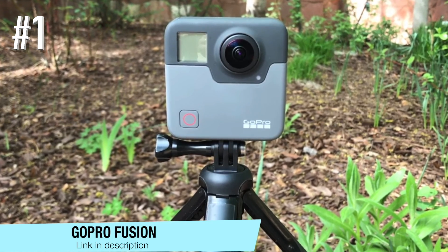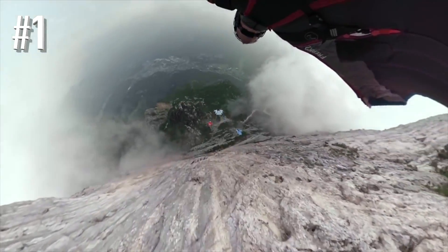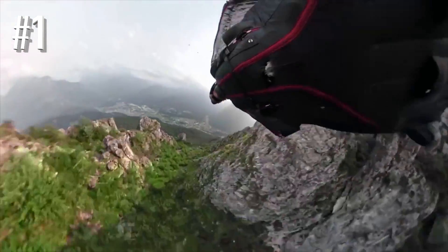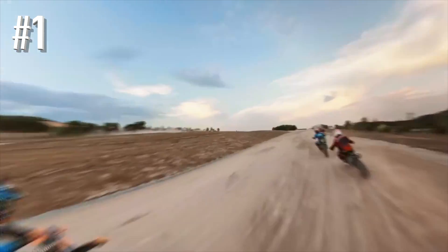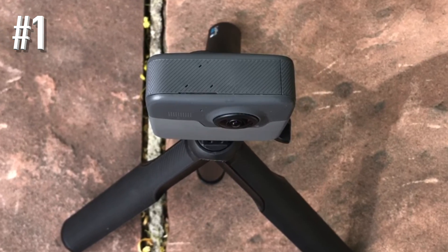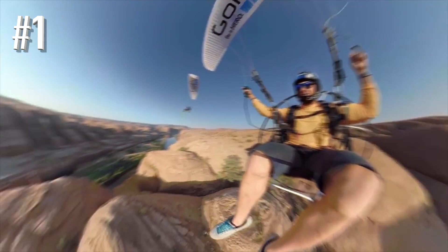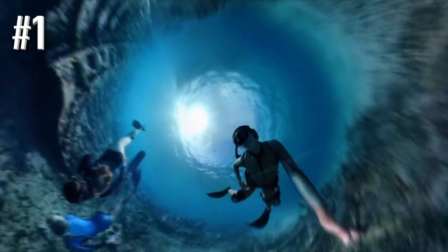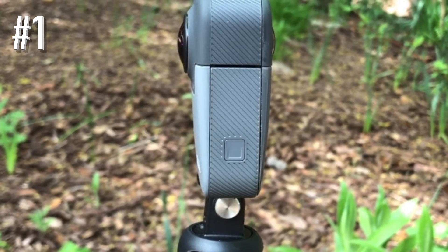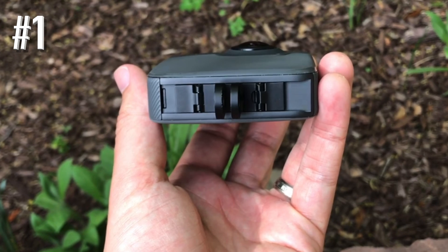Number one: GoPro Fusion. The GoPro Fusion is a waterproof 360-degree camera. However, it is not meant for deep dives, as it can withstand depth only up to 5 meters. One of the best things about this tiny camera is its ultra-high resolution, which stands at 5.2K. Using a feature called OverCapture, the Fusion can extract normal FHD movies from captured 360 footage. You can also use voice commands for hands-free recording. GoPro is best known for its easily mountable cameras, and it applies to the Fusion model as well. The camera also features GPS, compass, gyroscope, and accelerometer functionality.